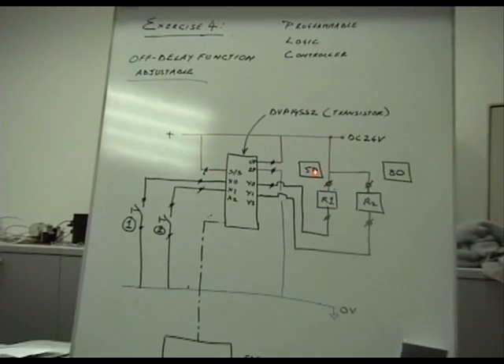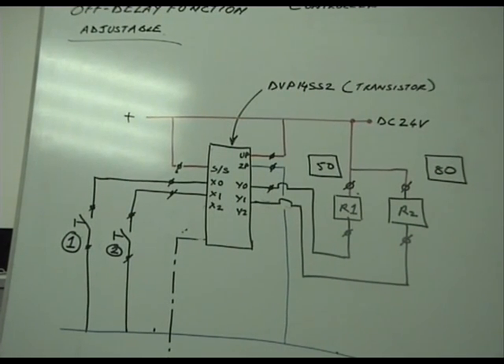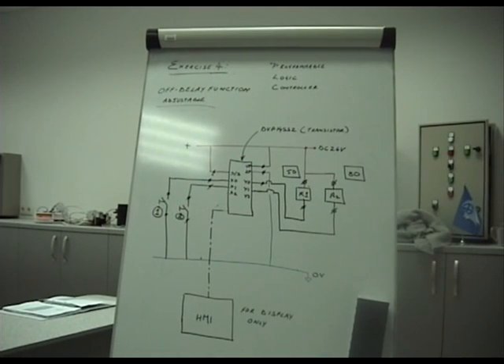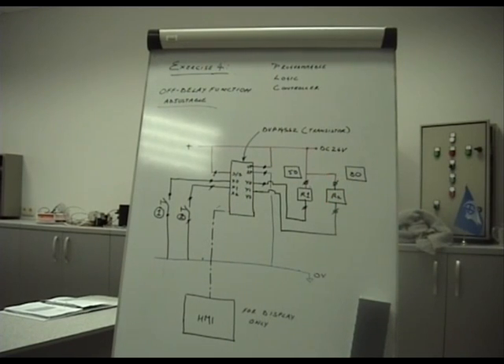Because the values are infinitely adjustable, you can change them to alter the entire sequence of operation for whatever logic is required. When both inputs 1 and 2 are operated, the relays 1 and 2 come on together immediately. When either input is removed, the off-delay countdown starts. At the end of 5 seconds this relay will de-energize, and at the end of 8 seconds this relay will de-energize.